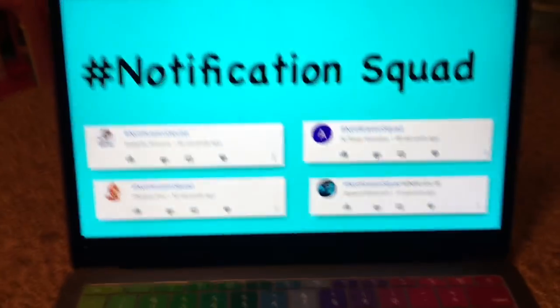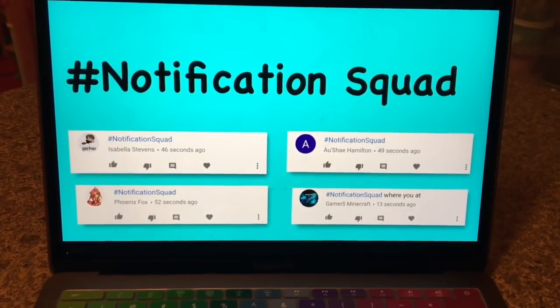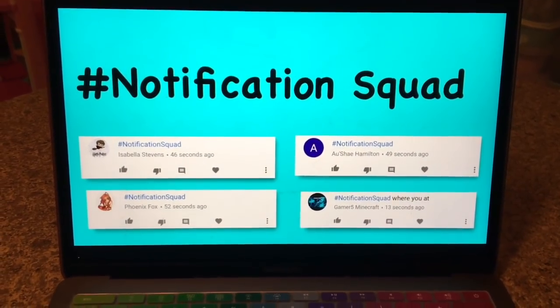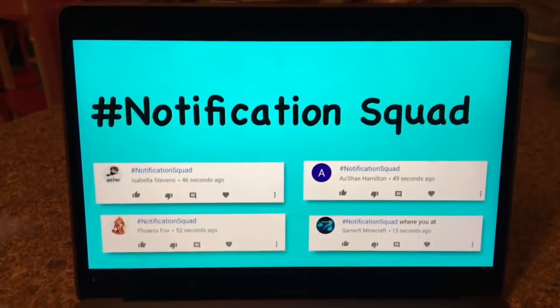Hey guys, welcome back to Kawaii Toy Collector! In today's video I'm going to be testing viral no-glue slime recipes. The hashtag notification squad for my last video is Isabella Stevens, Rshaw Hamilton, Phoenix Fox, and Gamer5 Minecraft. To be part of the notification squad, subscribe and hit the bell so you'll be notified right after I upload. Please leave a like and subscribe, and let's get right into the video!